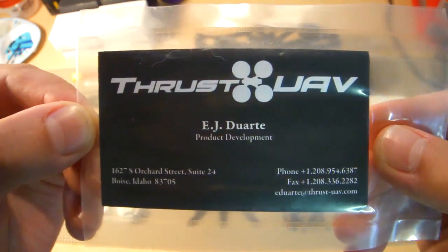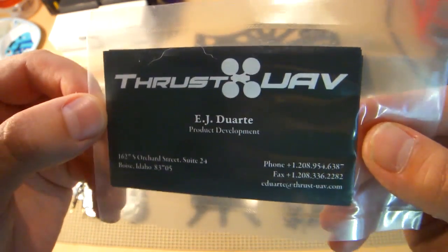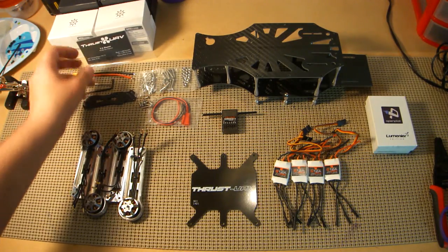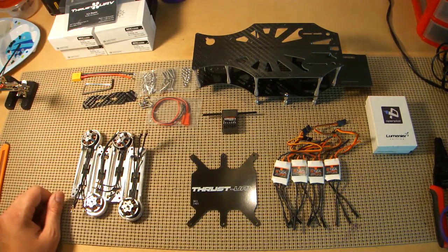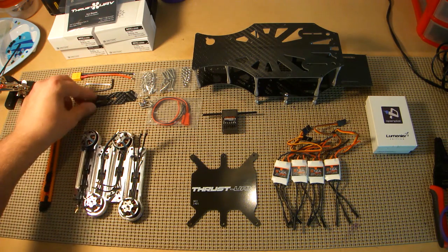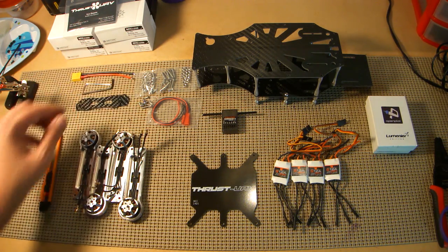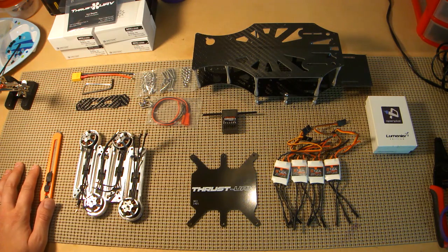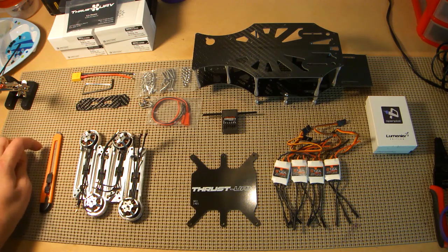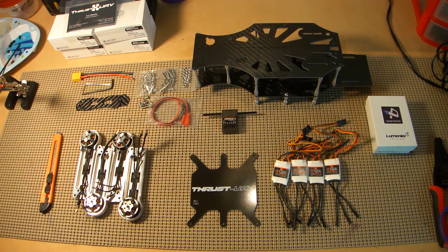I've been talking to EJ quite a bit over the course of this build and he's been extremely helpful. When we're buying these kind of kits from anyone, customer service is number one. So it's really refreshing to be able to reach out and get some feedback, get some help, even get some tips. I really appreciate that. Props to EJ and Thrust UAV on that.